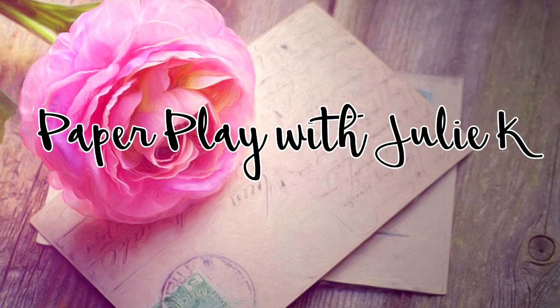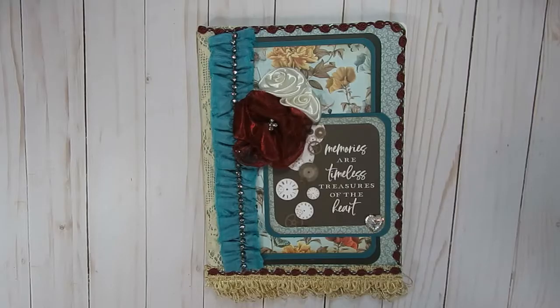Hello and welcome to Paperplace, Julie Kay. Thank you so much for stopping by and checking out my latest video. Today I do have a project share to share with you guys. I love creating and decorating composition notebooks, and I have a notebook here that I decorated that I would love to share with you guys.